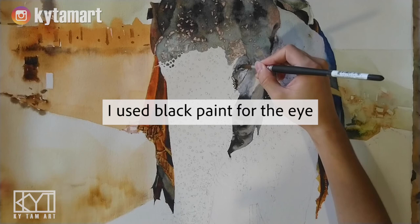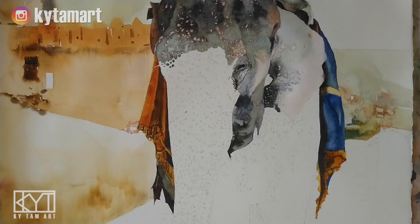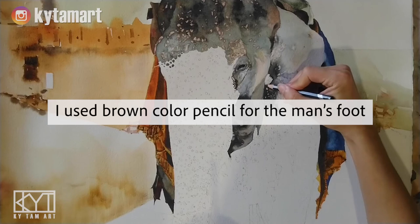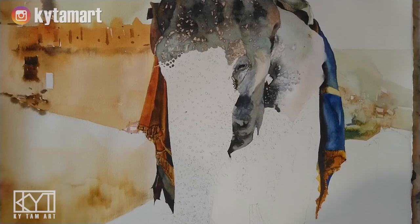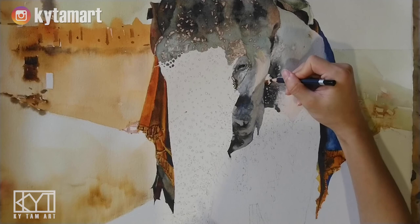We have this black paint used to paint the eye — making sure we don't go outside the eye and the shape is good. There's no need for an eyeball because the whole thing is black. Now we're using the brown color pencil for the man's foot — that small area we left white is the foot of the rider, the Indian man. Using a small brush to add some light brown tones to those dark tones, and then the black color pencil to paint some of the lines on the soles of the feet.